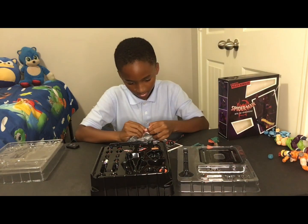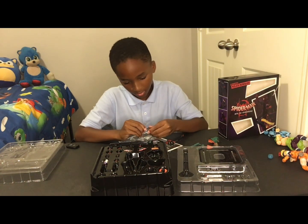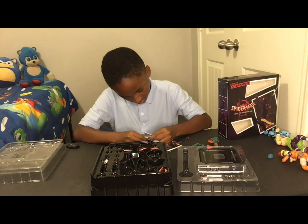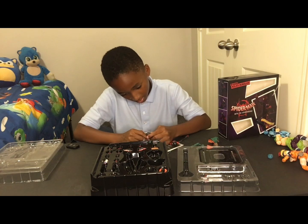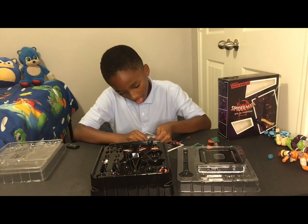Now you take these off. Put this — no, I'll have to take these. Put those back on. Pop this in. It's going to take a while. This figure is pretty cool. By the way, it's my first time being on a YouTube channel.